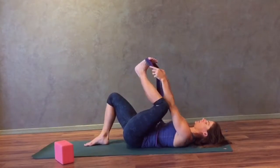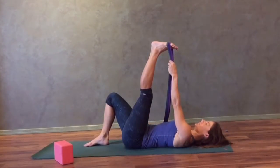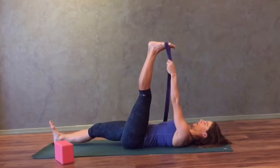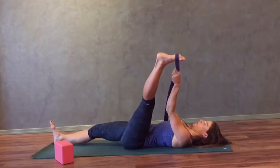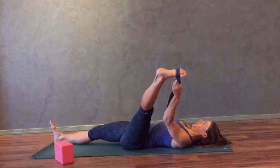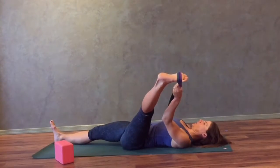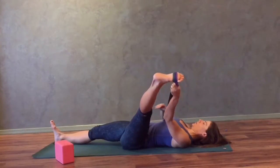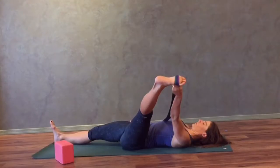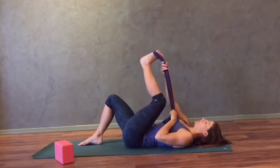Now we'll go to the other side. Lasso your left foot with a strap and take both straps into your left hand. You can keep your right knee bent or extend your right knee along the ground. Take your right hand to the front of your right hip and keep your right hip down towards the ground as you bring your left leg out to the left. Breathe, keep both legs straight. The stretch will be felt on the left inner thigh. Then go ahead and bend your right knee, bring your left foot back to center and release your foot from the strap.